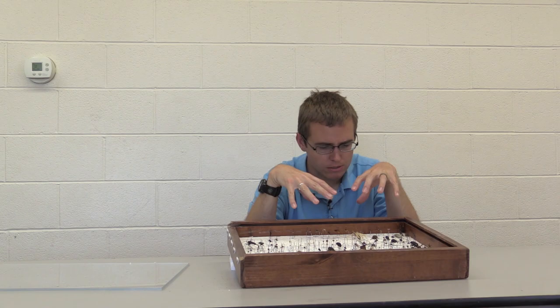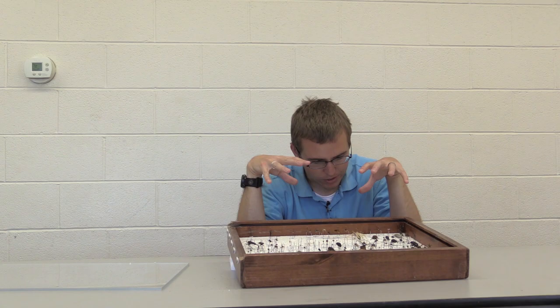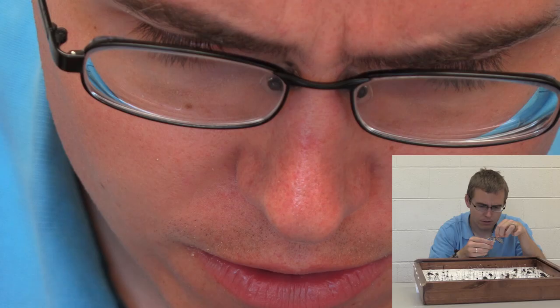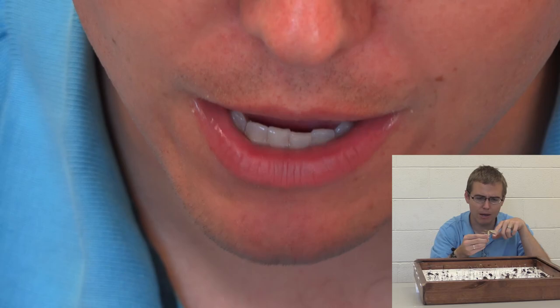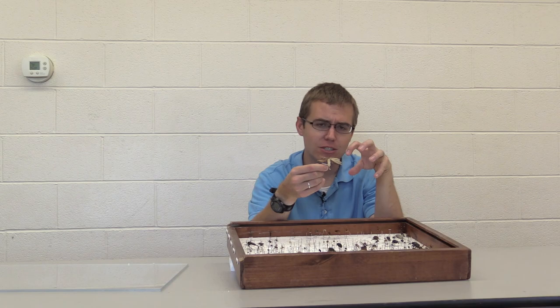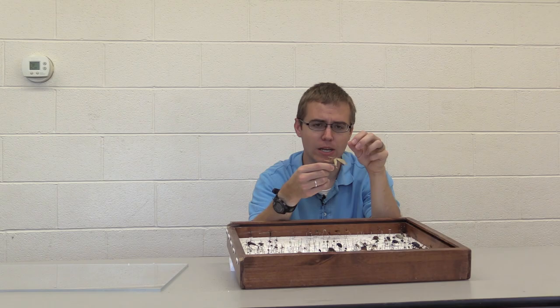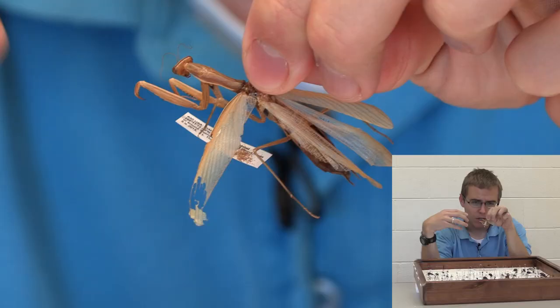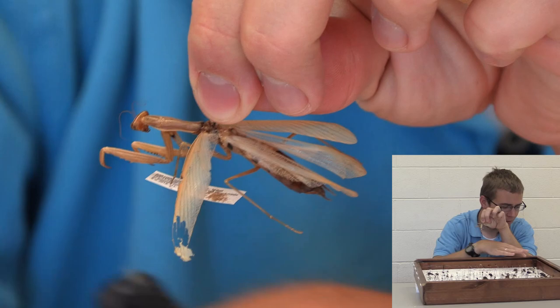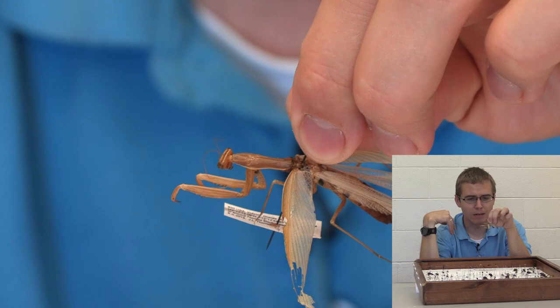Now this praying mantis is not very well pinned. This was one of my first ones I pinned — about seven or eight years ago. It does show some interesting principles though. If you look on the paper there, you can see this dust and powder — that is basically waste from Dermestid beetles that have fed on it. And you can see that wing has been consumed; Dermestid beetles have eaten part of it off. You should really put mothballs in here to prevent that. Some places will actually keep them in freezers. Look at the arm — it was just hollowed out by beetles.